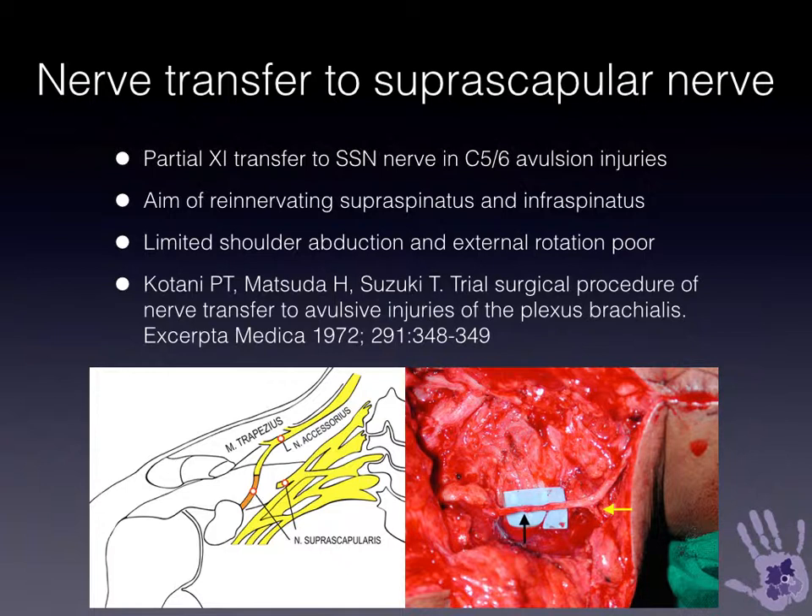I actually prefer to do this through a posterior approach using the medial branch of the spinal accessory nerve now, because I think it avoids other zones of injury within the suprascapular nerve and delivers the new axons closer to where they're needed.